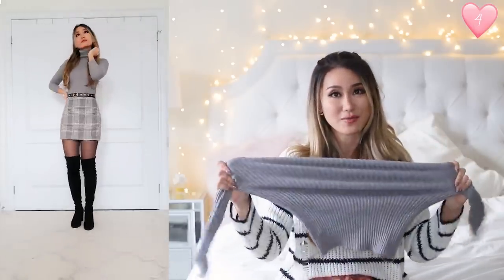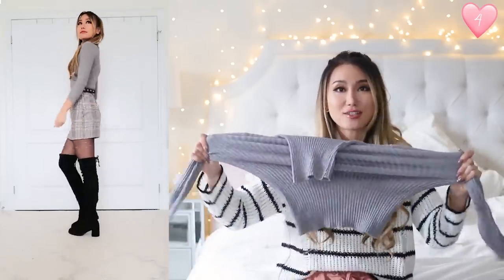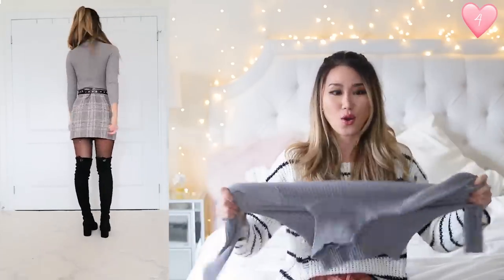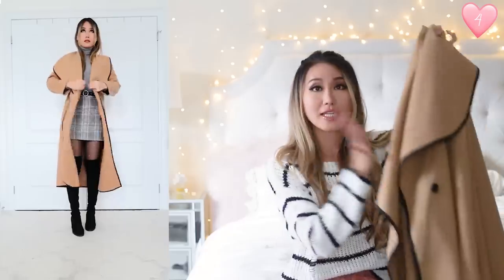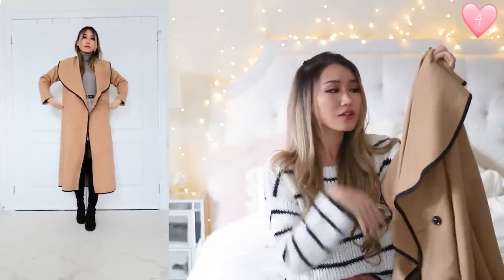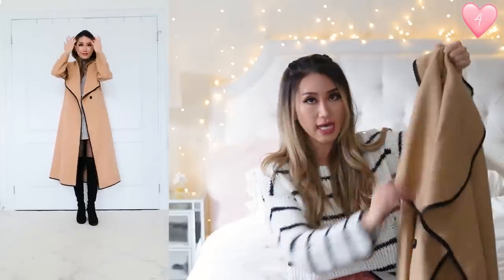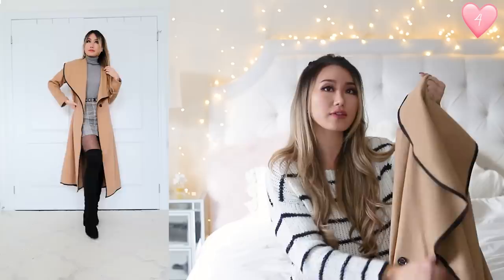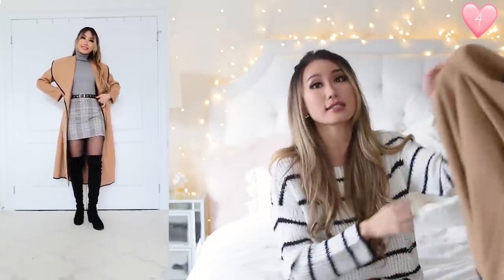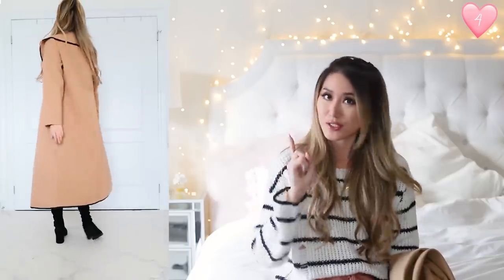The next outfit features this really comfortable and stretchy base piece. Look at the stretch of this — it's so stretchy, and the turtleneck too is stretchy, so you don't feel like it's getting caught on your head when you're trying to pull it down. I'm keeping the same skirt on from the first outfit. I'm wearing this camel waterfall jacket over it — the front has a waterfall design and the entire coat has a black trim all around it, making it look really sophisticated. I got this in size small and it fits me really well.